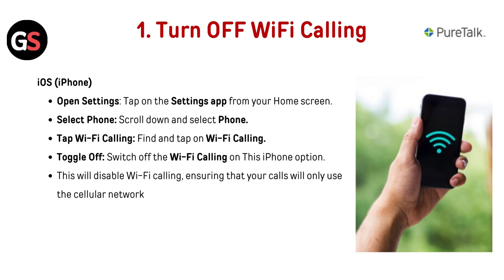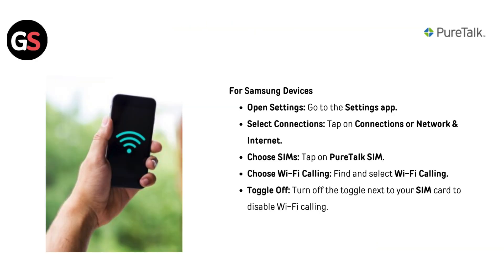In iOS, open the Settings app from your home screen, scroll down and select Phone. Find and tap on Wi-Fi Calling, then switch off the Wi-Fi Calling on this phone option. This will disable Wi-Fi calling, ensuring that your calls will only use the cellular network.